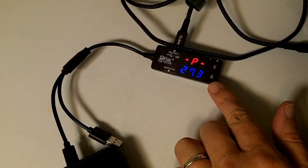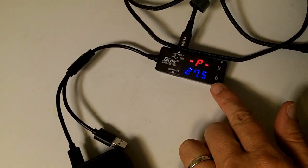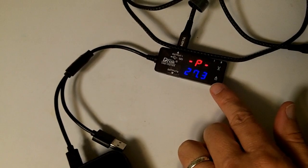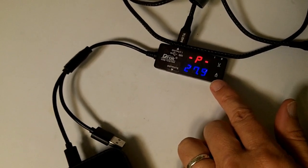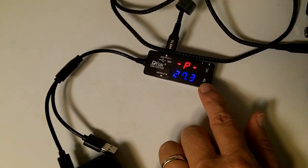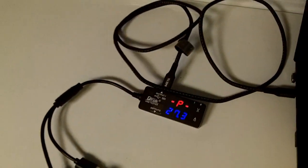I triggered a video render on my laptop, and this is providing 27.3 to 27.5 watts. So it's not quite getting up to the 30-watt specification, but it's pretty close given that we have a little bit of cable here — pretty darn close to being able to provide 30 watts.